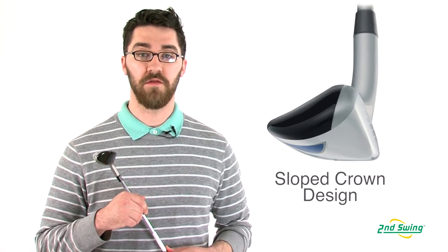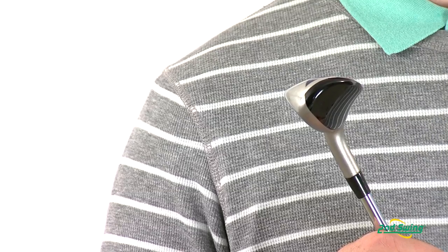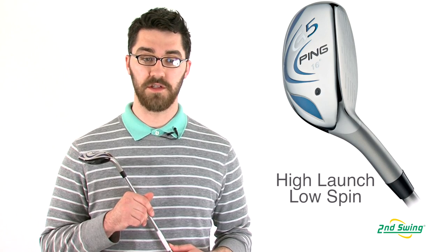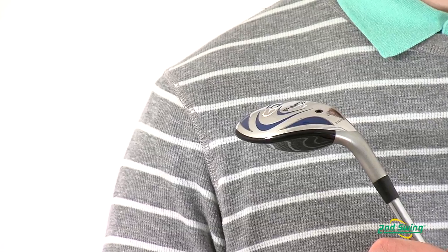The G5 Hybrid features a signature sloped crown that positions the center of gravity back and away from the clubface. Having the weight positioned away from the face allows the G5 to provide a high launch, low spin shot with maximum control.